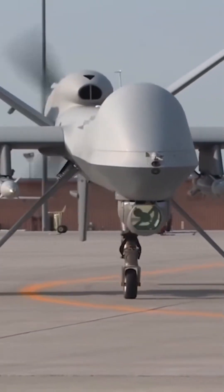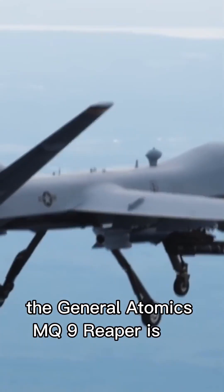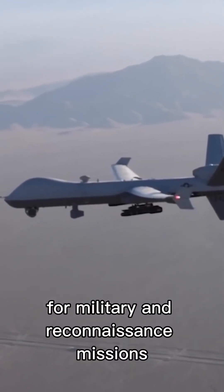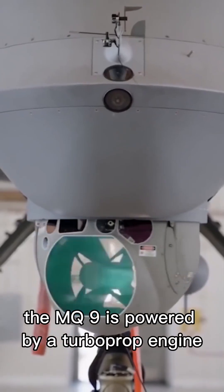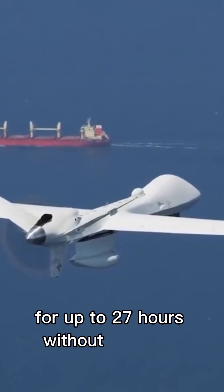How Does a Reaper Drone Work? The General Atomics MQ-9 Reaper is an unmanned aerial vehicle designed primarily for military and reconnaissance missions. Here is an overview of how it works. The MQ-9 is powered by a turboprop engine and has a large fuel tank that allows it to fly for up to 27 hours without refueling.